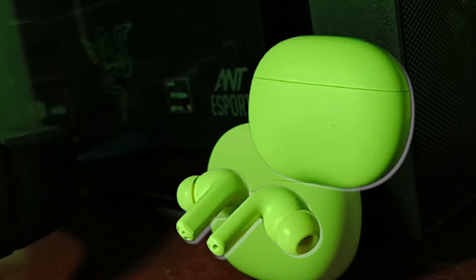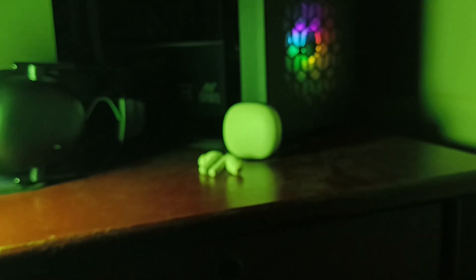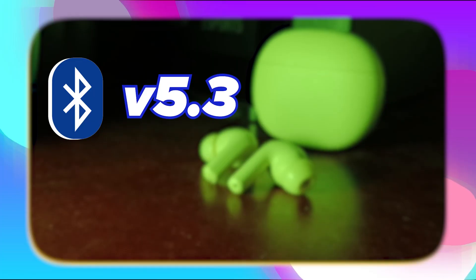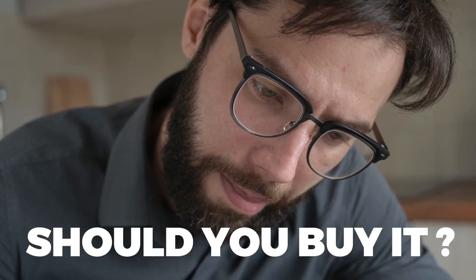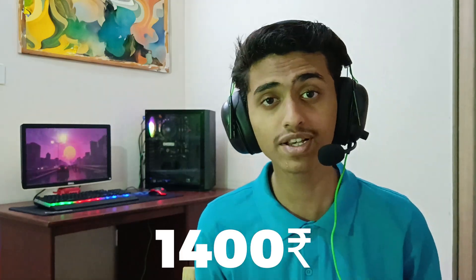This is Redmi Buds 4 Active. It has Google Fast Pair, Bluetooth 5.3, App Support, Low Latency Mode aka Game Mode, and a lot of features. Should you buy these buds? Because this is super cheap — it costs only 1400 rupees on Amazon.